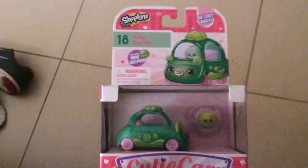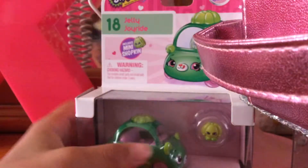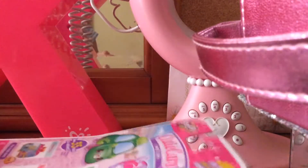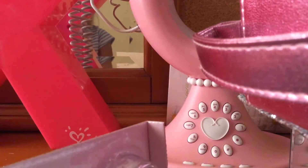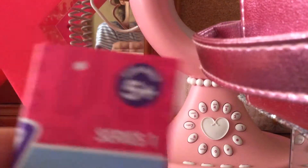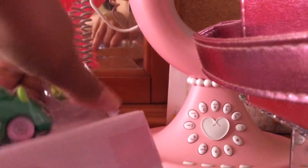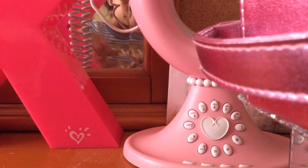Hey guys, today we're going to be doing another unboxing and we're going to be doing Jolly Jolly Ride. It's still series one, so let's check out the Shopkins first.